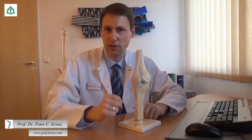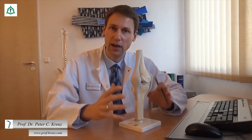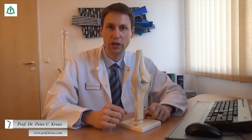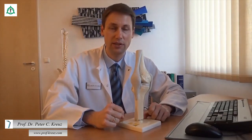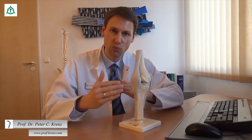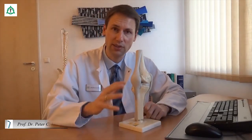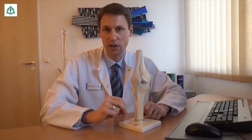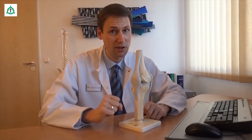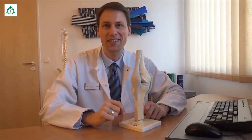Die externe Stabilisation des Kniegelenks durch die Muskulatur ist demnach eine Grundvoraussetzung, um dem Gelenk ausreichend Halt und Führung zu geben. Und die schonendste Art, das Gelenk zu kräftigen, ist das sogenannte isometrische Training. Das bedeutet, die Muskulatur spannt an, ohne dass sich ihre Länge ändert – das Gelenk wird dabei nicht bewegt, wodurch der Gelenkknorpel optimal geschont wird. Das Beste für Patienten, die Beschwerden mit ihren Gelenken haben. Wie das funktioniert, das zeigen wir Ihnen jetzt.